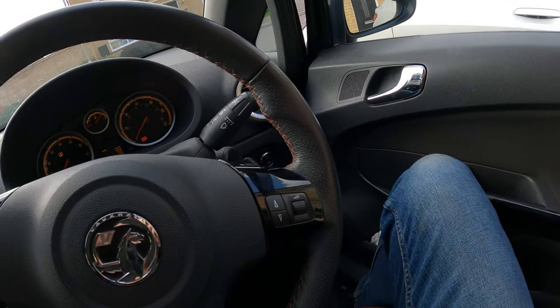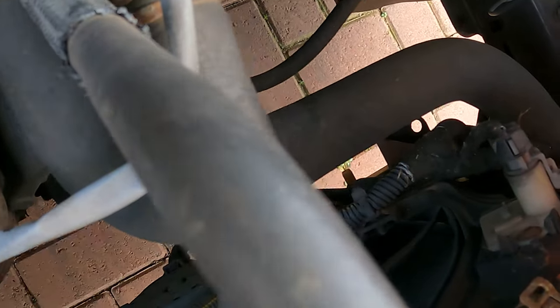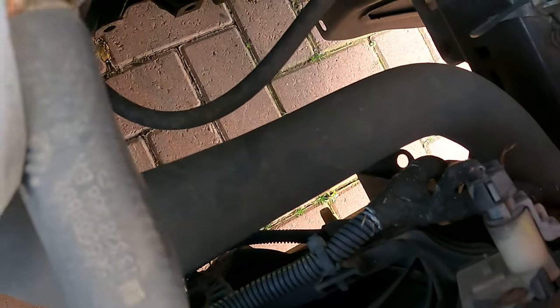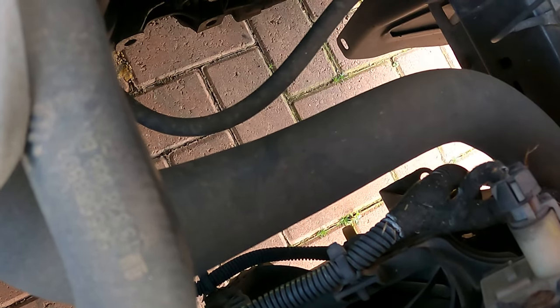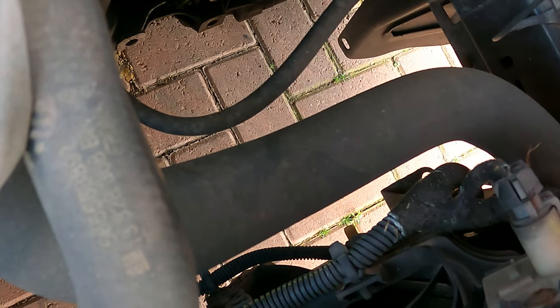Right, onto the engine. First thing we're going to do is drain out the coolant. We only have a little bit left in here. On these engines it's quite a good design — just down there, there's a little horseshoe-like bleed screw you can just undo, and that'll drain from the bottom of the radiator. So let's get all that drained out first.